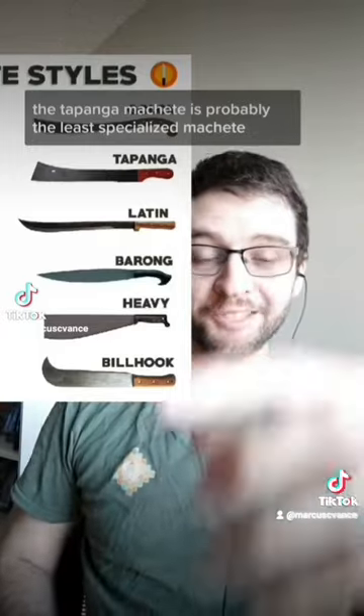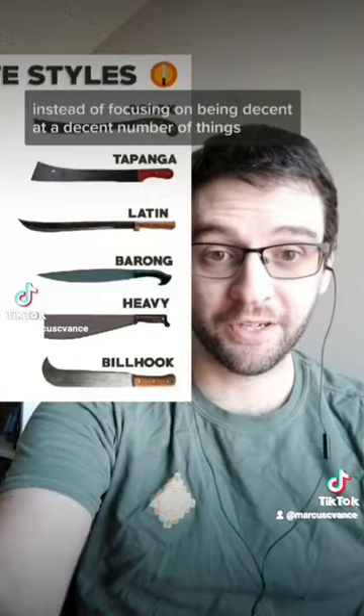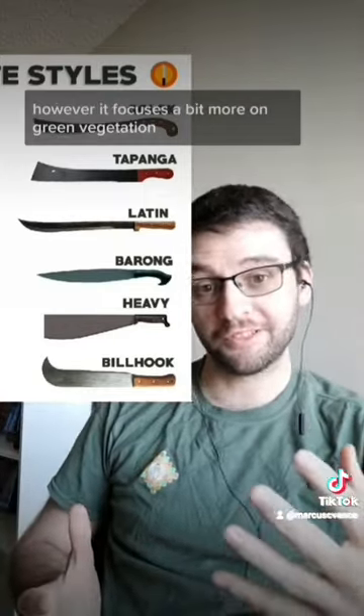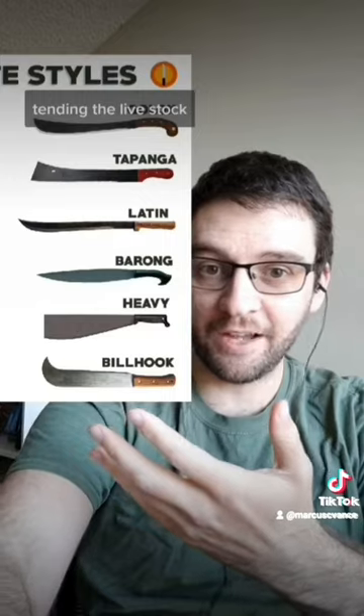The topanga machete is probably the least specialized machete, instead focusing on being decent at a decent number of things. The latin machete is also a generalist, however it focuses a bit more on green vegetation. The barang sees a lot of use in hunting and tending to livestock.